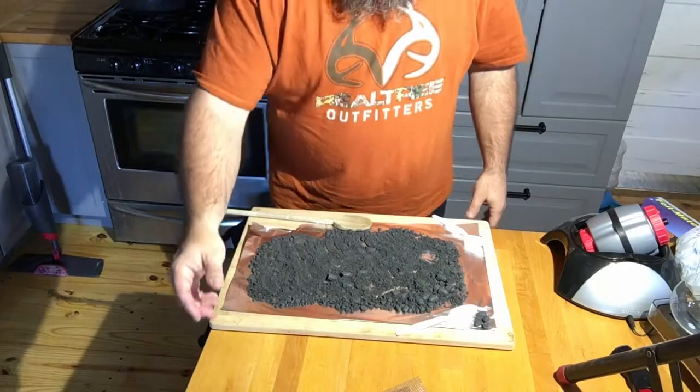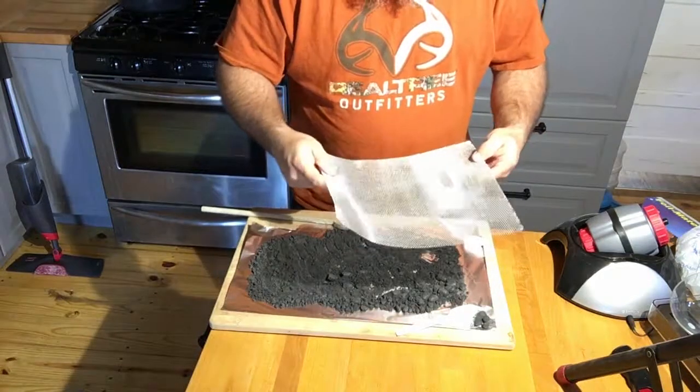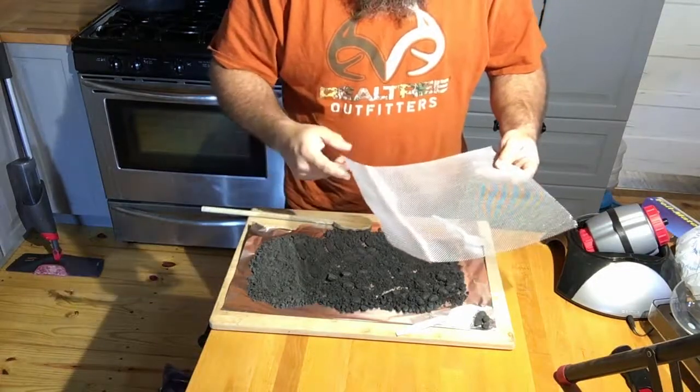Alright, so now that I've made my powder and let it dry, I'm going to run it through a screen and this is a 2F screen. I'll get set up and start that and show you.